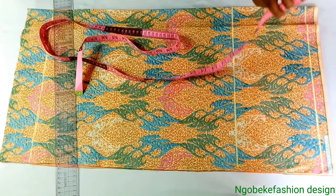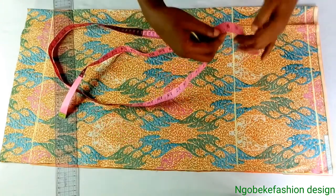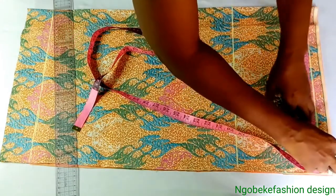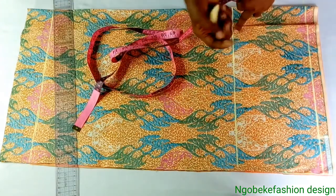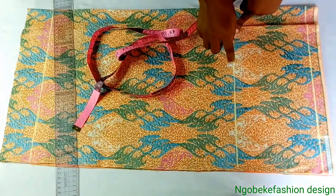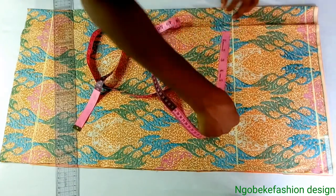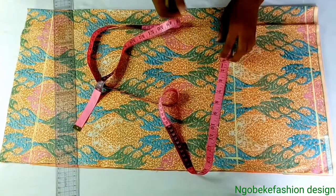Now we're going to measure out our horizontal measurements — our waist and our hip. My waist is 30, divided by 4 to get 7 and a half, plus 1 inch ease allowance, plus 1 and a half inch sewing allowance. My hip is 41, so I added 1 inch ease allowance, divided it by 4, and added 1 and a half inch sewing allowance.